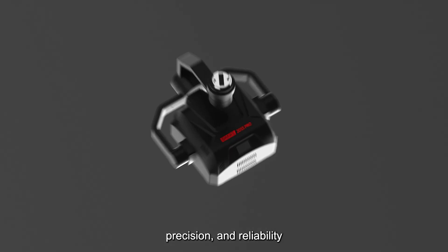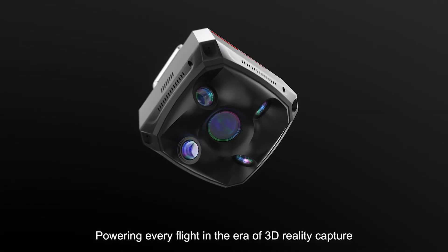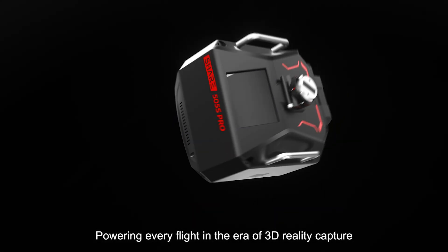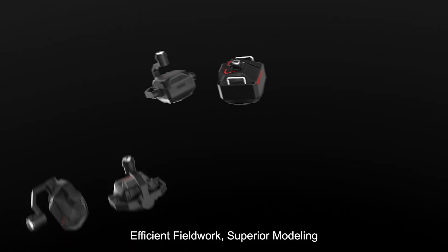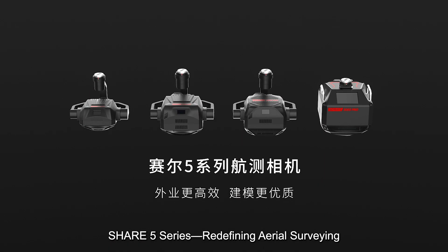Precision and reliability. In the era of 3D reality capture, efficient fieldwork and superior modeling — SHARE 5 Series is redefining aerial surveying.